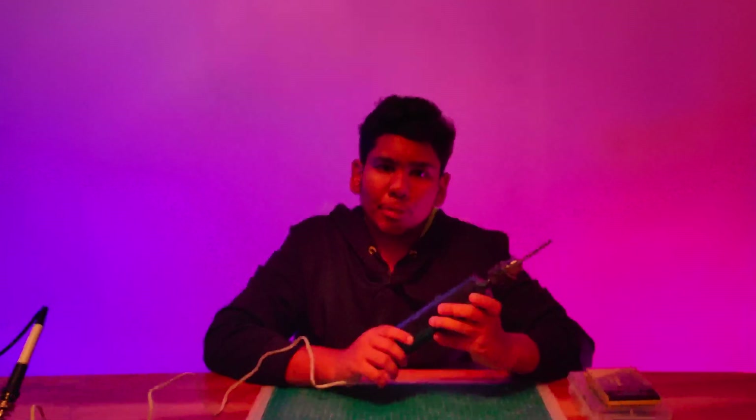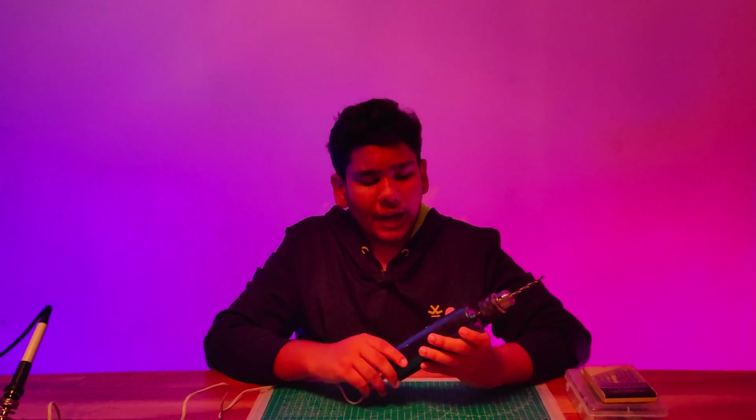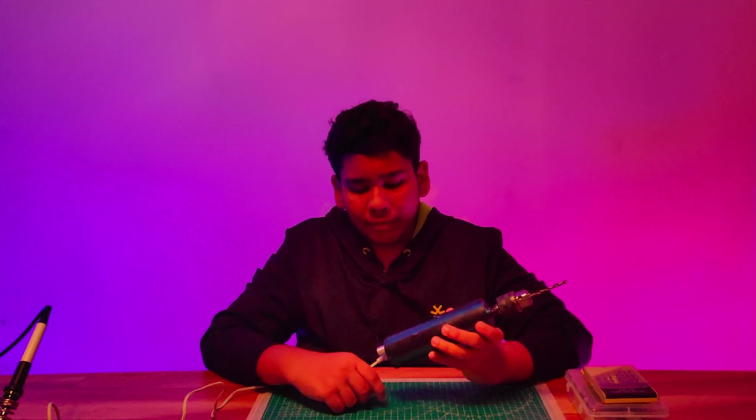Hi friends, welcome back to MDI workshops. Today we are going to make a six-in-one drill machine. In these new videos we are making with PVC pipe and PVC sheet, so we need a cutting and drilling tool for making holes in a correct form. We have made a mini drill machine which is powerful, and this is a six-in-one tool.